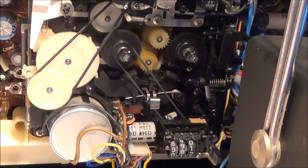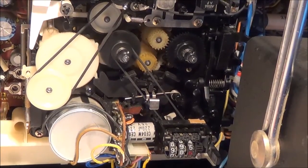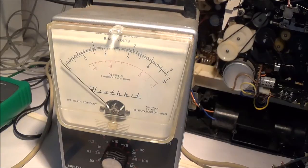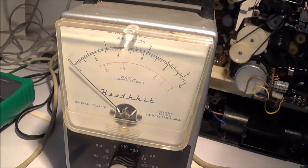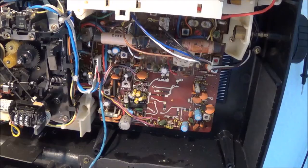Now I'm going to take a reading with my voltohmmeter. For the measurements and adjustments I'm going to use my old trusty Heath Kit AC millivolt meter. Your readings are only going to be as accurate as your test equipment — you could use a digital voltmeter if you have a good one.